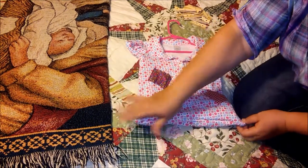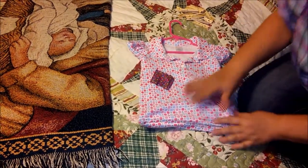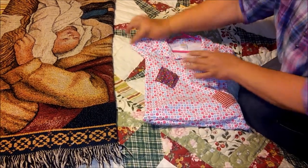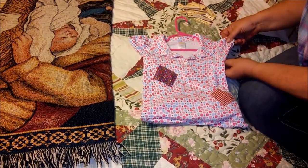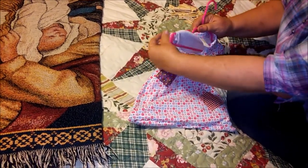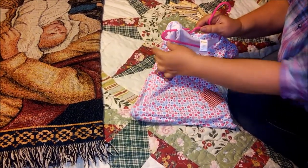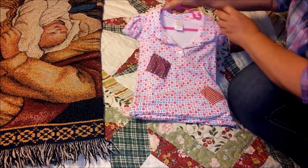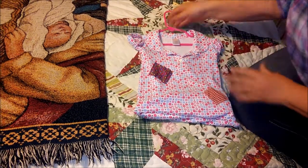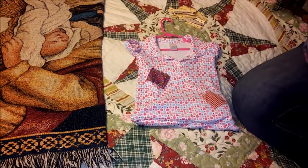Now you can do this with a sewing machine or you can do it by hand, whichever works for you. While it was inside out, I also sewed the armholes closed. Then I took a child's hanger and I sewed loops inside to hold the hanger in place — it'll slide but it won't slide off.